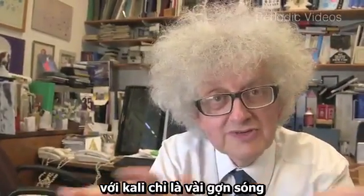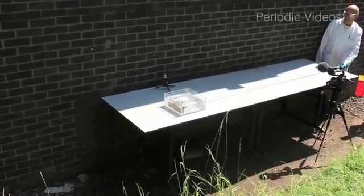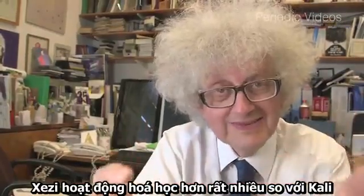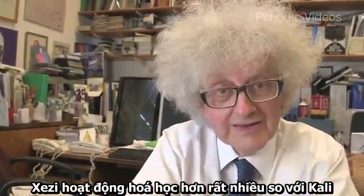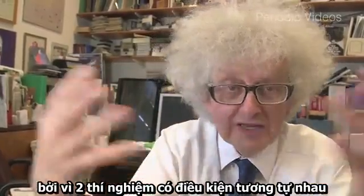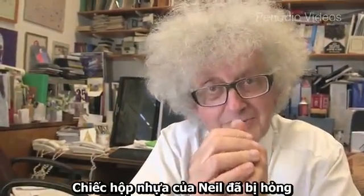With potassium it was just a few ripples, so a lot of energy has come out. This video is probably the best demonstration I've ever seen that shows cesium is a lot more reactive than potassium, because we've had the conditions very much the same. With potassium we get a reasonable reaction, but here we get something where Neil was worried that his plastic vessel might be ruined.